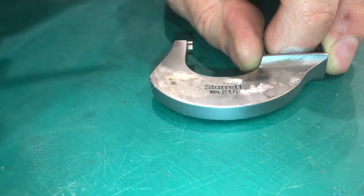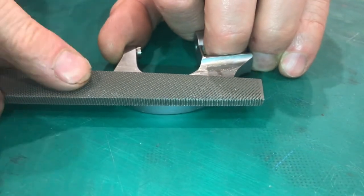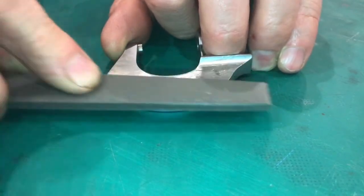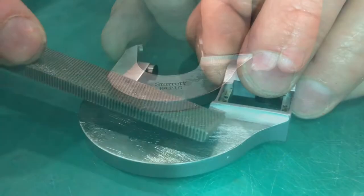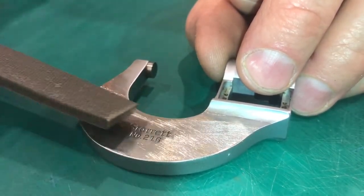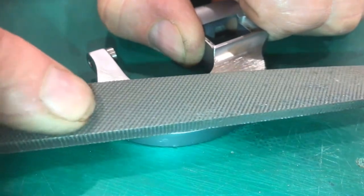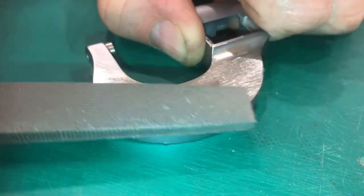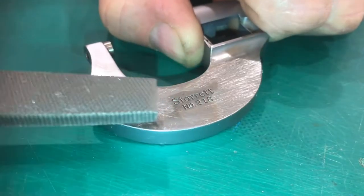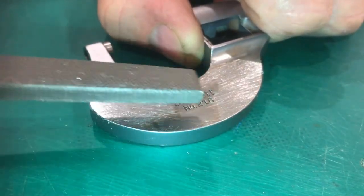Because the low spots are so low I'm going in with a more aggressive file so I can take a little bit more material. These low spots up here are completely gone — you can see everything is shiny — but around the Starrett logo you can still see it's very low. It's important to keep your file very flat on the surface. When working these surfaces make sure that you go off of the good portions and onto the parts that are low.